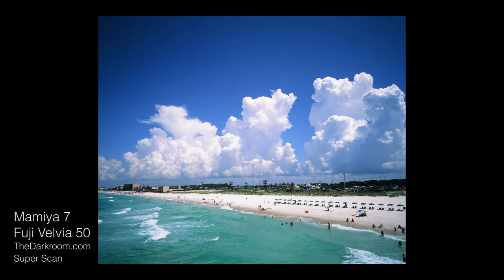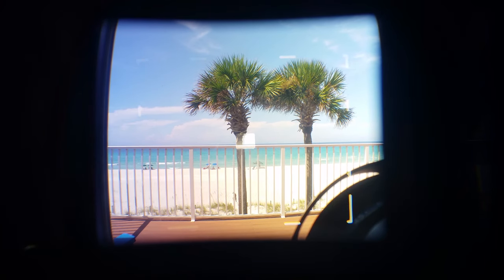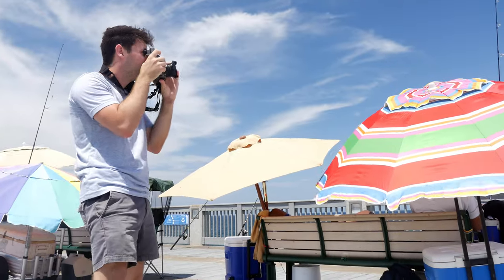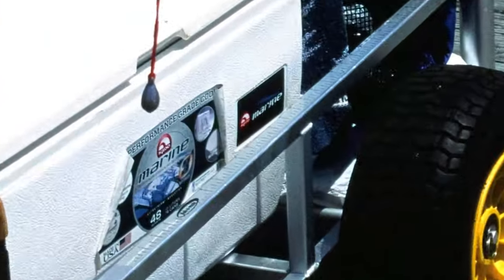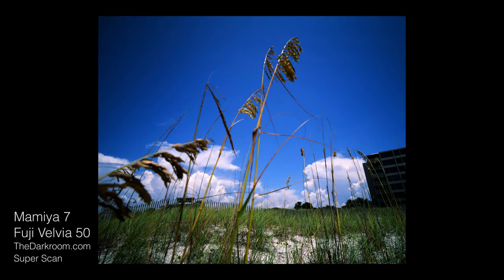I was also getting used to the Mamiya's weird spot meter with slide film. The auto meter is really just a spot meter in the middle of the lens, so getting the right exposure becomes a little more difficult. You kind of have to use your own judgment, otherwise your exposure's gonna be all over the place. But even though some of my slides weren't perfectly exposed, The Darkroom was still able to give me a pretty damn good scan. The resolution in these super scans is ridiculous. I'd say the Velvia 50 with the Mamiya is a great combo.